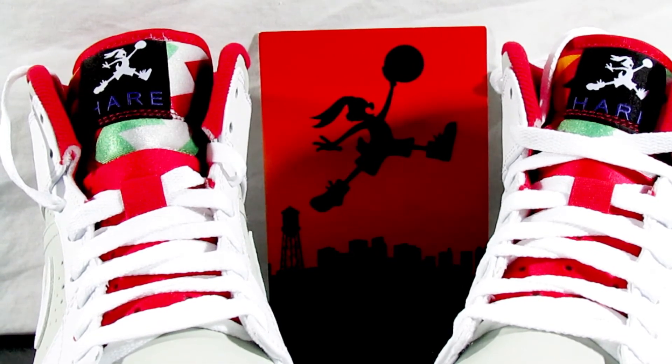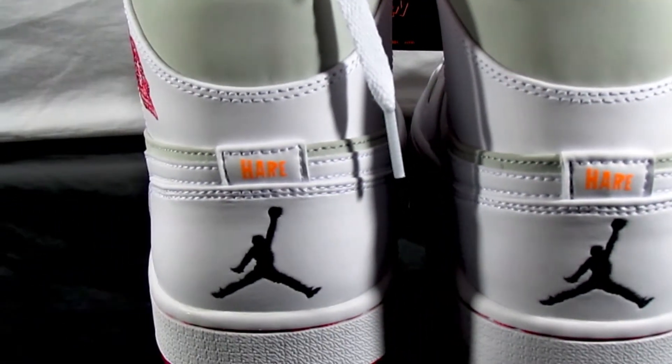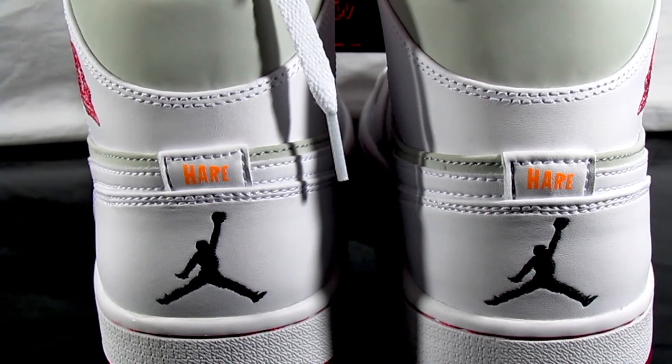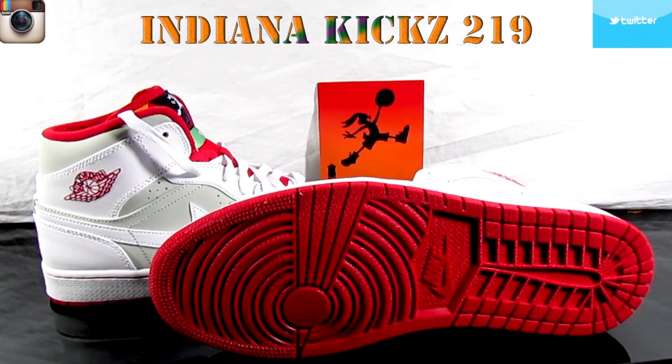I ain't gonna be talking to y'all all day about this shoe. Y'all know what it is with the Hare ones — the Bugs Bunny joints. I'm looking for them in a size 7, that's what I really want, so I'll be waiting on them. The Hare ones, that's where I'm at.